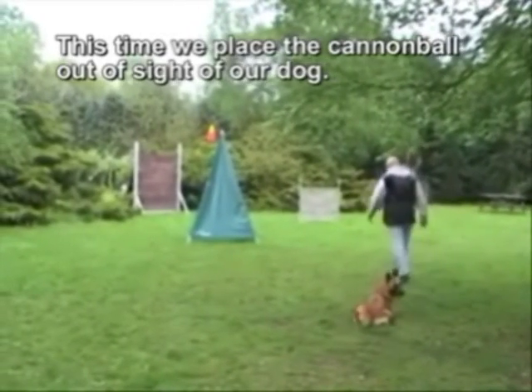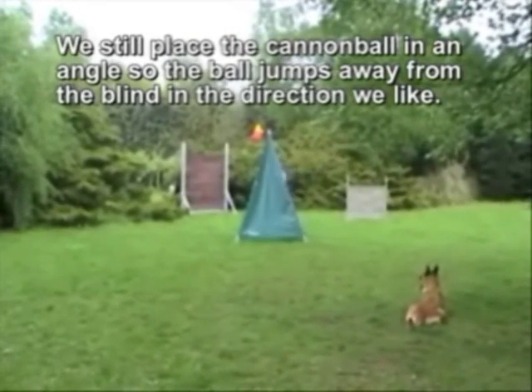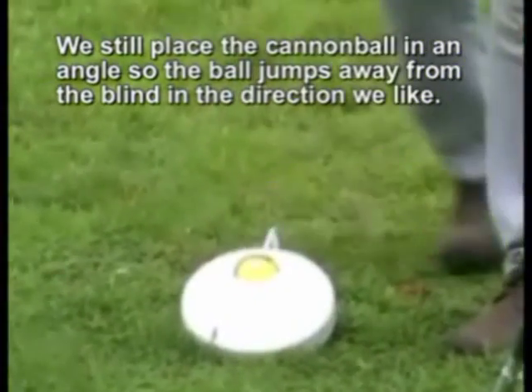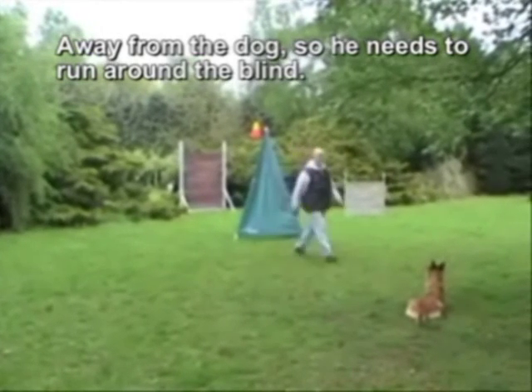This time we place the cannonball out of sight of our dog. We still place the cannonball at an angle so the ball jumps away from the blind in the direction we like — away from the dog, so he needs to run around the blind.